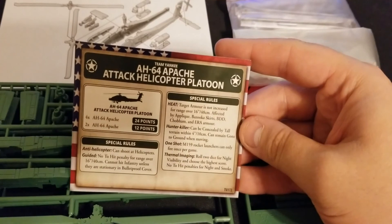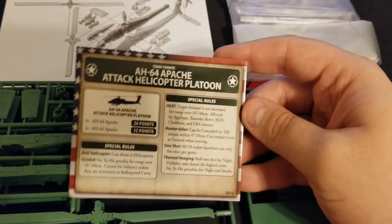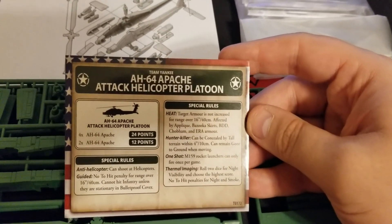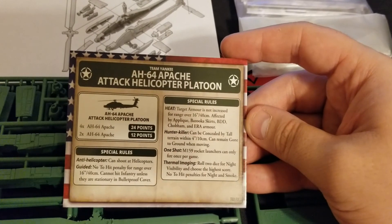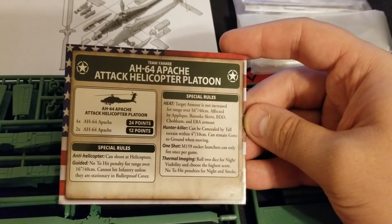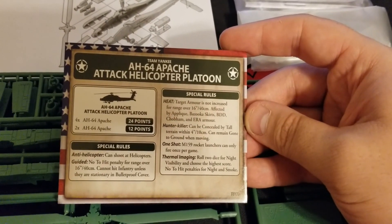These guys are going to be pretty pricey as are so many of the nice toys for the Americans — six points per helicopter. You can go with two from one box or buy another box for the full four, running 24 points total.